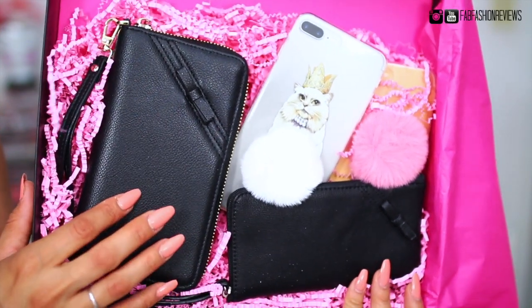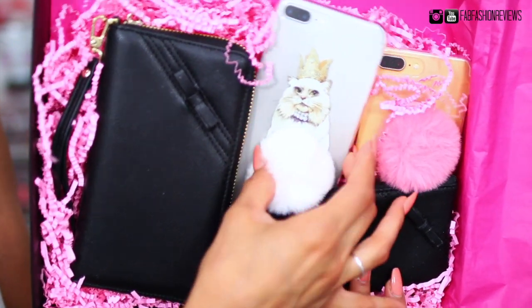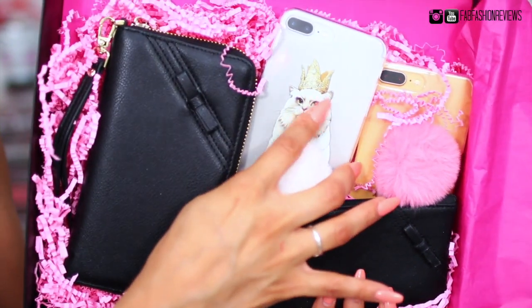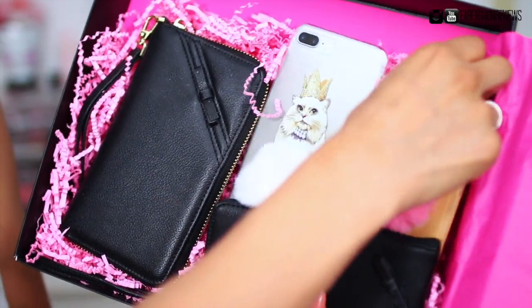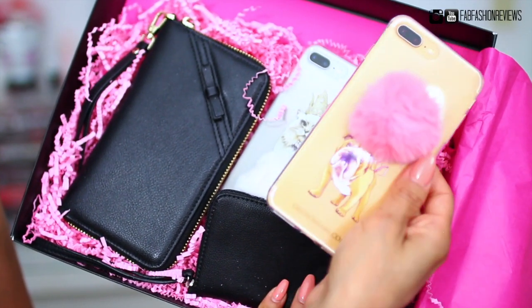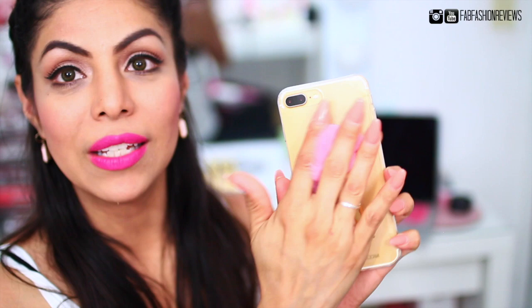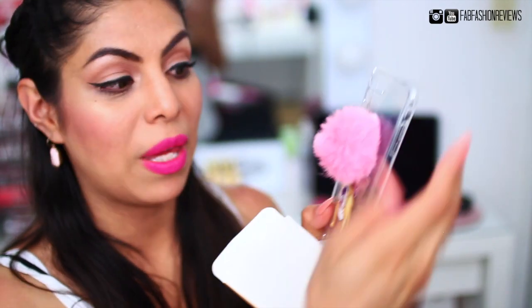Since it's a pet-themed box, there is a little phone case here that has a little Persian kitty with a cute little crown — so adorable! And then there's a dog one: it's a little pug. Look how cute that is! It has a little pug and a little pom-pom. The pom-pom is actually really really soft, which I'm quite impressed by. It's pink and the cover is clear, so you'll be able to see the back of your phone.